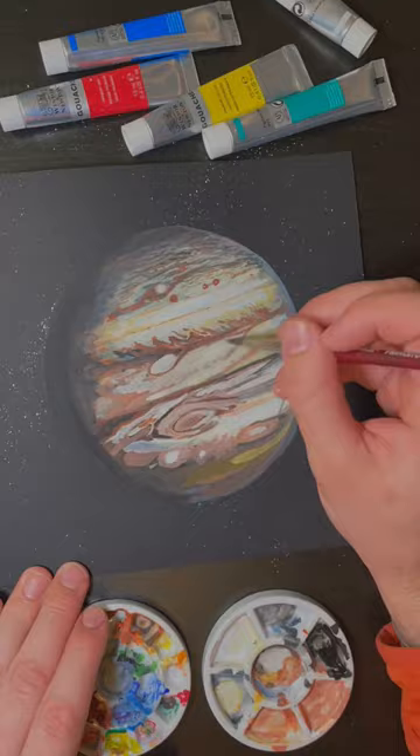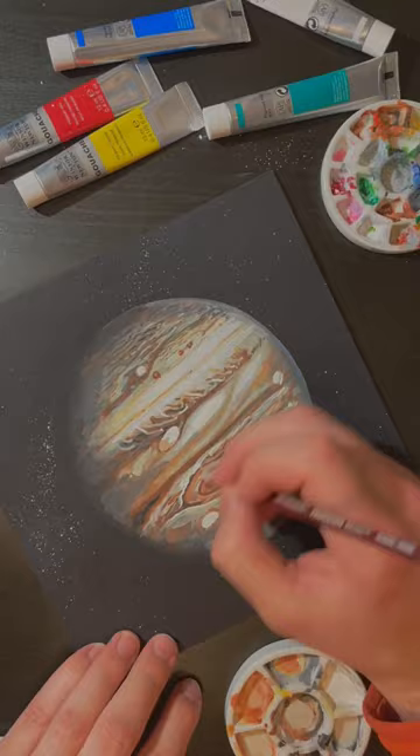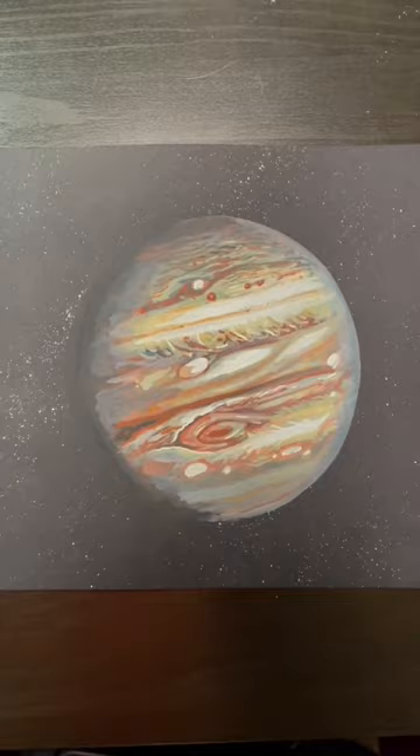Once I made that mental switch, things got a lot easier and I ended up loving the process of this painting. Hank, this big orange swirly gas giant is for you. I really hope you liked it and if you did, let me know. I'll send it to you. Thanks so much for watching.